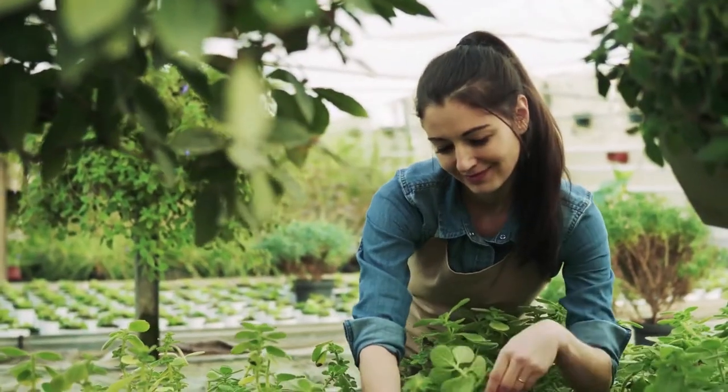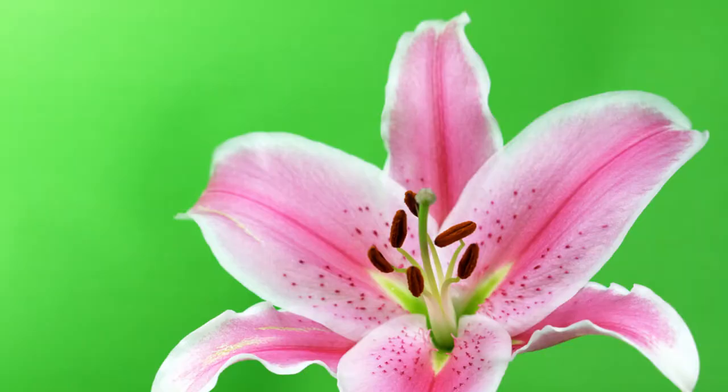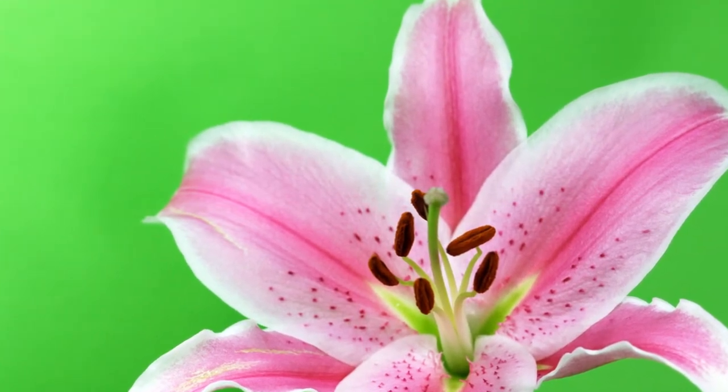Before I continue, do me a favor and click the like button, as it would really help the channel out. Will you do that please and enjoy this beautiful photo of a stargazer lily? Think of it as my way of saying thank you.